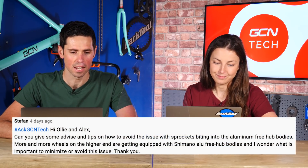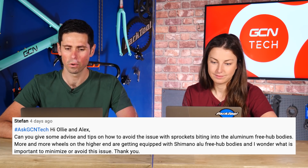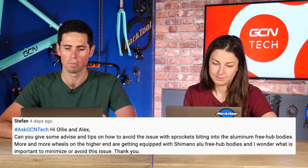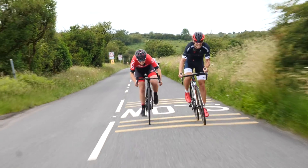Next question is from Stefan: can you give advice on how to avoid sprockets biting into aluminum freehub bodies? More and more higher-end wheels are being equipped with Shimano aluminum freehub bodies. It's a common problem — the sprockets dig into the part where you fit your cassette, though lots of people might not even notice it. On a cassette with individual sprockets, the force during sprints can make them bite into the aluminum body a little bit. Don't worry about it — it happens all the time. Some wheels have a little insert to reduce that, and some cassettes come on a big spider as one piece, which helps reduce the issue.